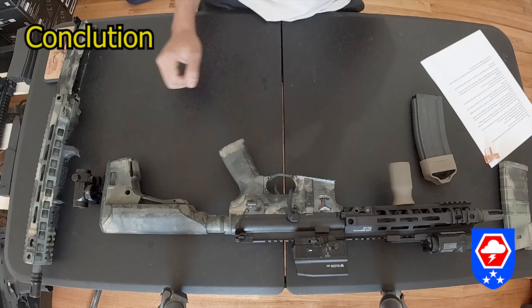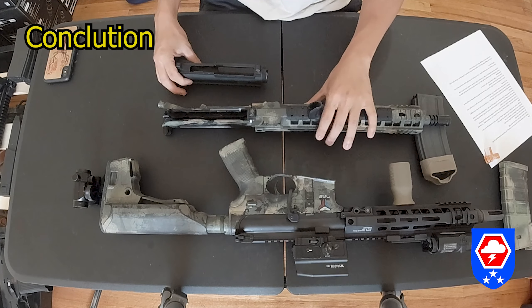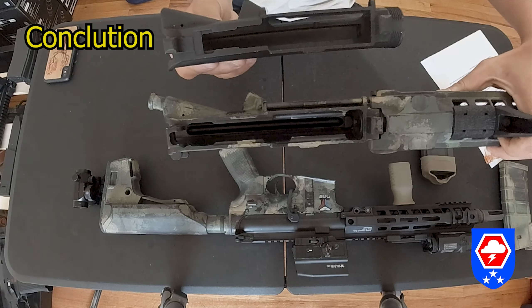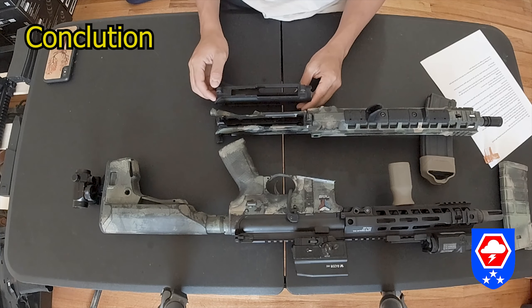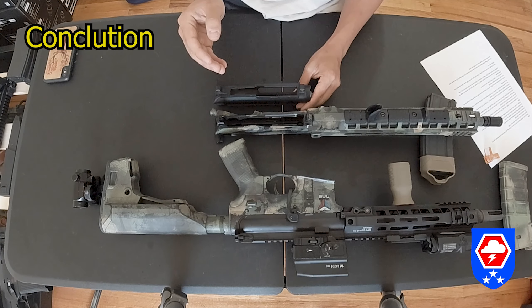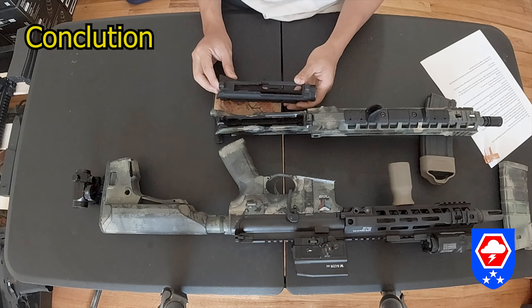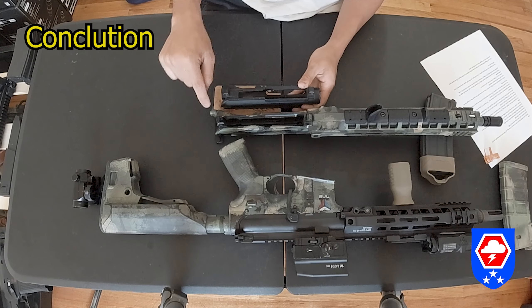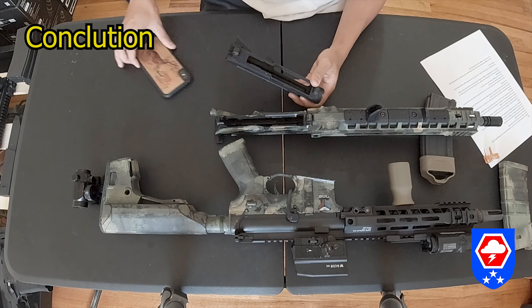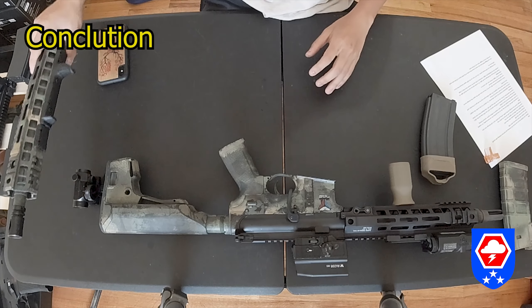Another finding: even though the GBLS GDR-15 uses the WA GNP hop-up system for their GBB, the upper receiver is not compatible with the GNP GBB upper receiver. As you can see here, they're cut differently — the GBLS GDR-15 is wider compared to the GNP one. So you cannot use a GNP GBB plain upper receiver to build another GBLS upper. The only way to get another upper is to contact GBLS and purchase one directly.